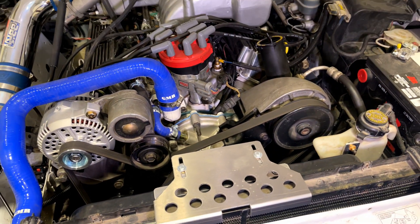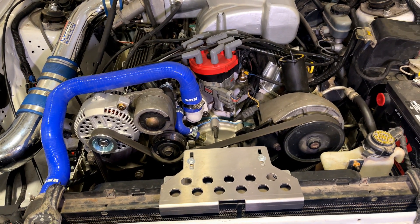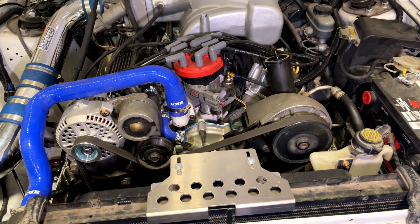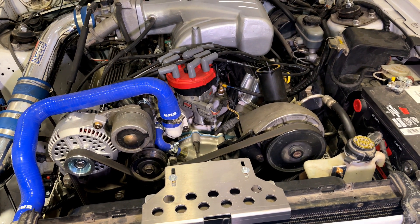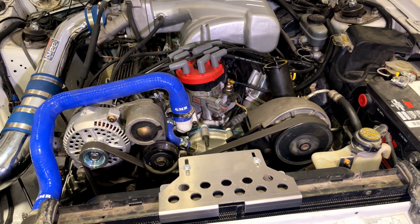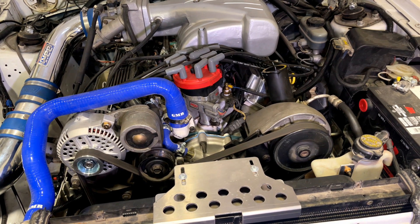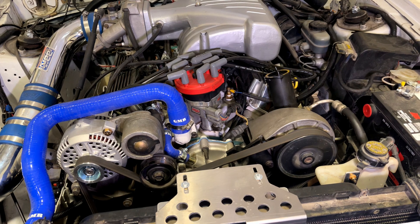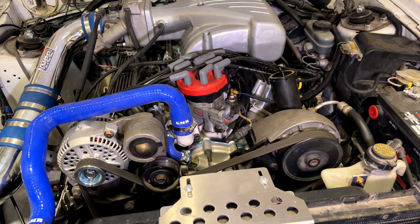If you have an aftermarket engine management system like a MegaSquirt or a Terminator X, there'll be a separate timing procedure. On those systems, you don't touch the spout connector. Instead, you set a static timing on the aftermarket engine management system, then adjust the distributor with a timing light so that the actual timing matches the static timing set in the system. Then you lock the distributor down, and after that, whatever timing you set in the engine management system will be the correct timing.